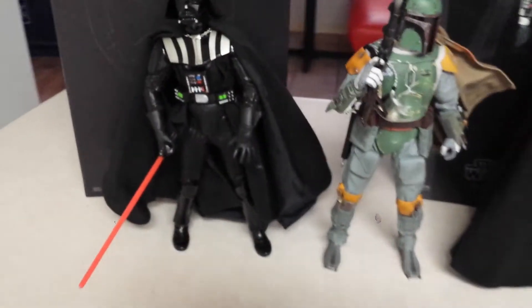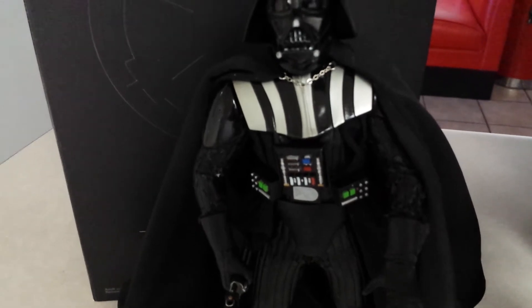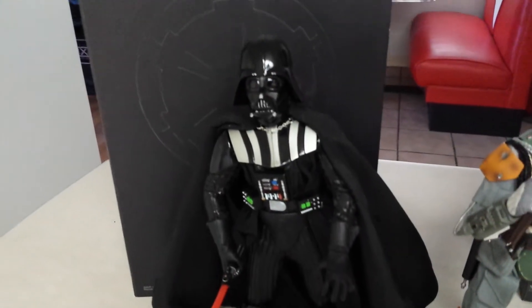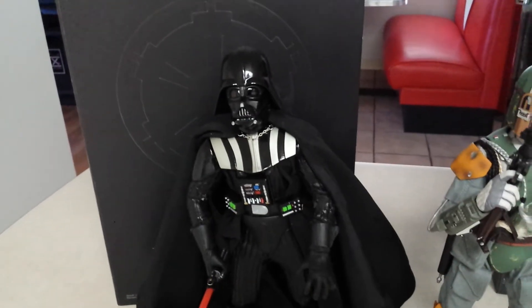Two things that I do like about this Medicom figure: you can see the chain for his cape, and his cape itself does have a built-in wire so you can pose it. Other than that, I would stay far away from this Darth Vader.